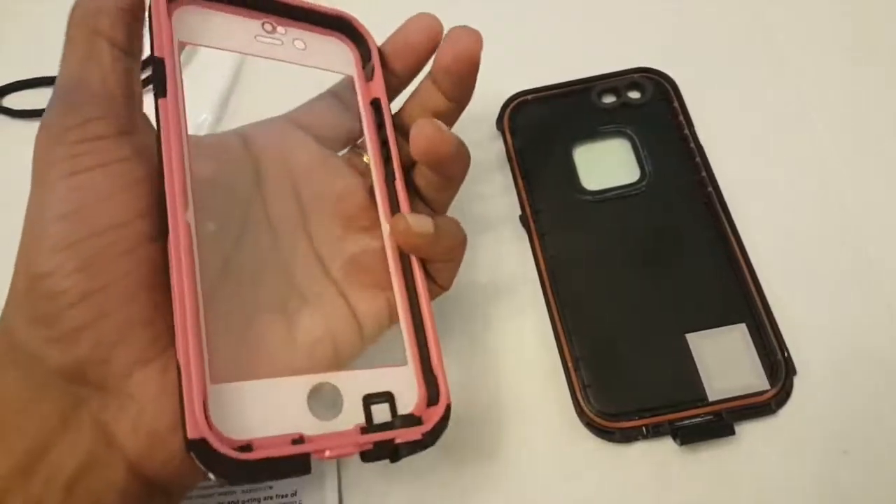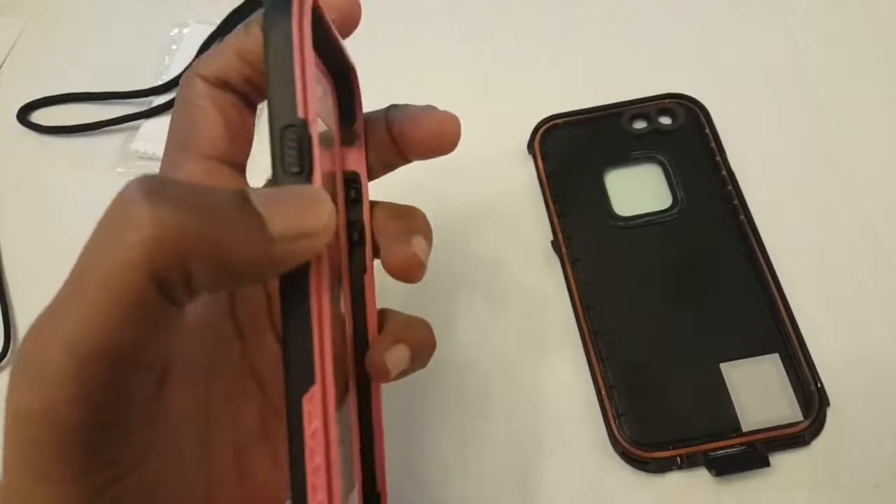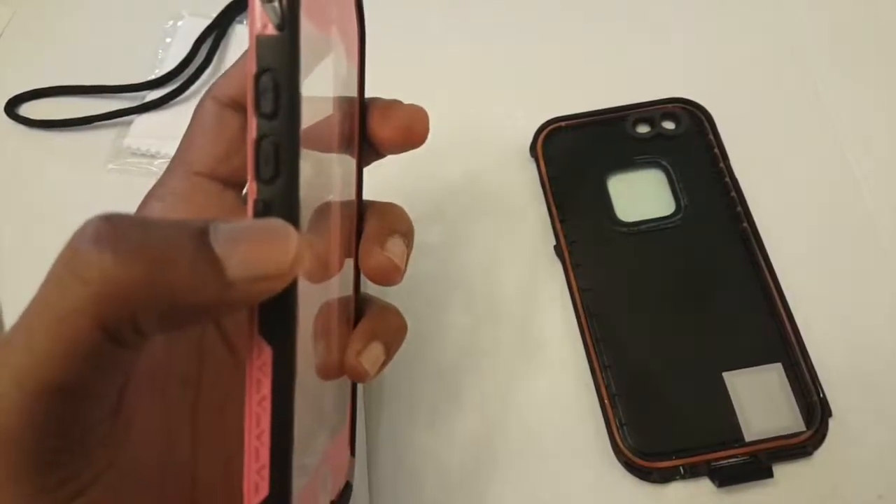The case itself is like a two-layer case with fully covered protection plus waterproof protection. Nice quality, strongly and sturdy built.